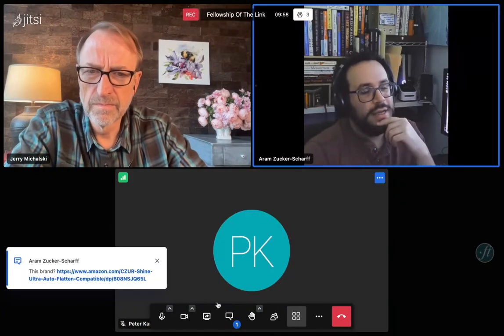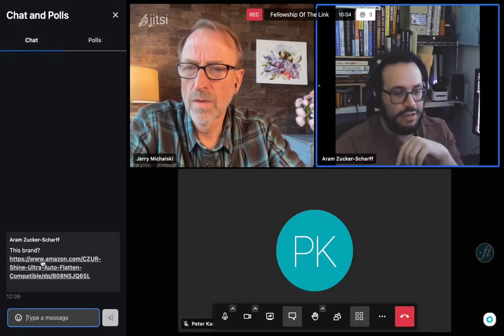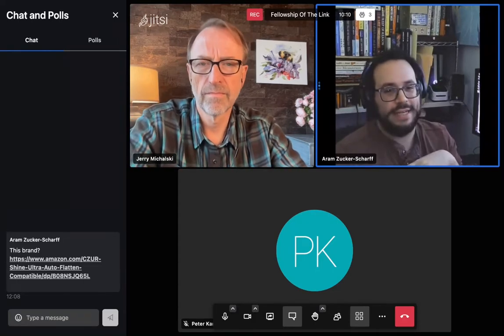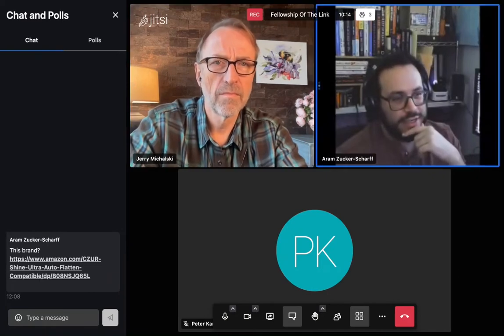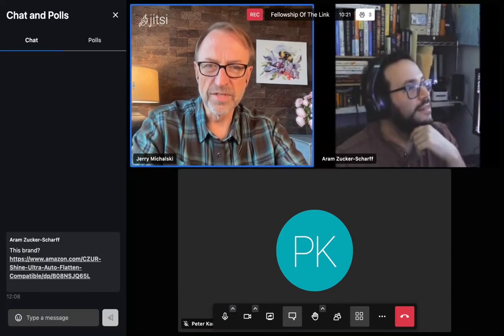The Internet Archive open-sourced a bunch of their scanner specs — you could slot a phone into it, but you had to keep it at a particular angle, very steady, with the right lighting and all of that. It all seems like too much to fit inside a New York apartment.